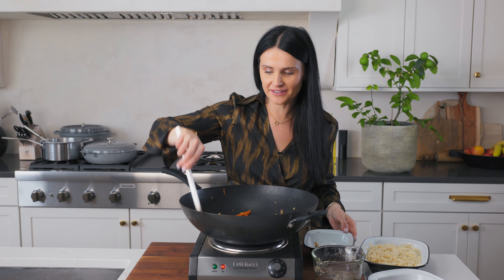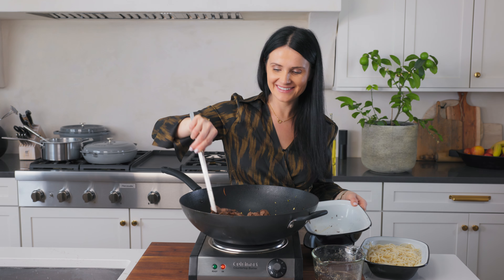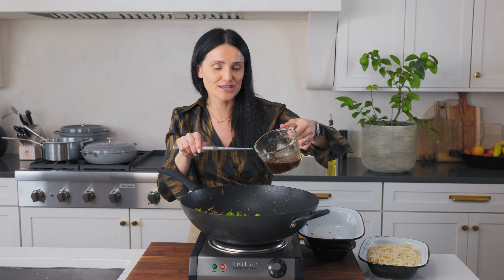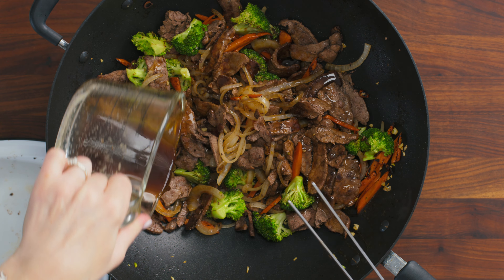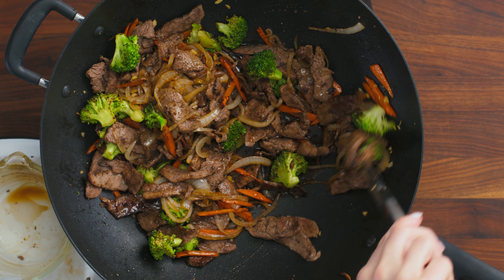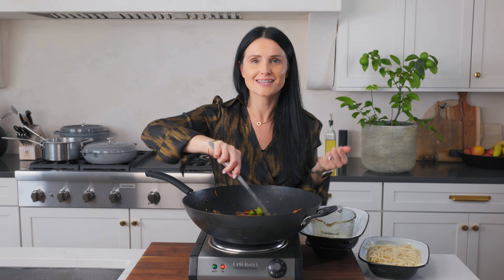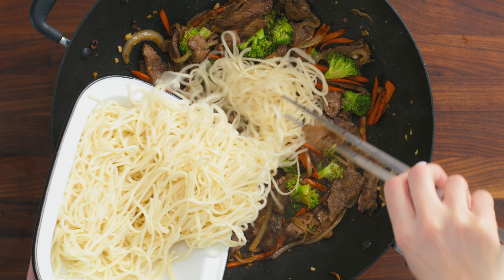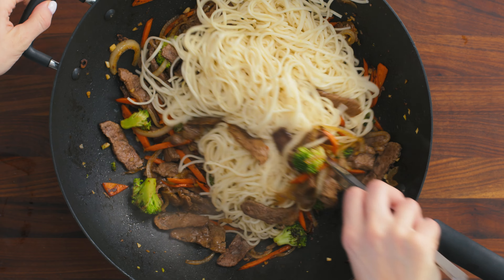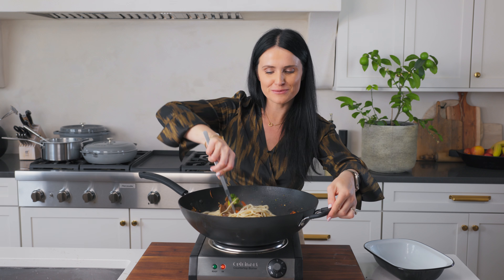Now we're gonna dump in the pre-cooked beef and toss it all together. This is where the magic of the flavor comes in — we're pouring in the sauce that we prepared earlier. We allow this to simmer together for a few minutes until the flavors come together. Then the noodles go in, we dump them in and toss everything together and give it a few more minutes to cook so the noodles absorb some of that sauce.